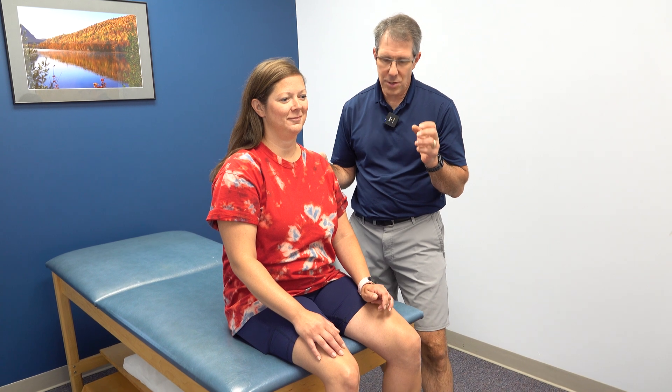Thank you Paula for demonstrating today. I know you're really sore, but she's tried some conservative management and it's not working. She's heading in for surgery to help decompress that C7 nerve root that is being significantly compressed. Thank you so much for watching — if you enjoyed today's video, give us a thumbs up and be sure to subscribe.